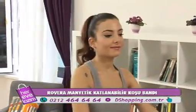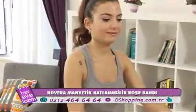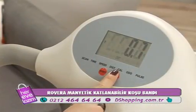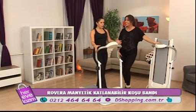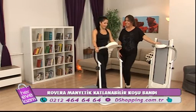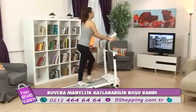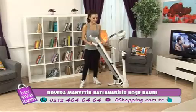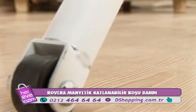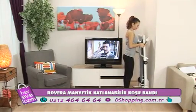En az haftada 3-4 gün uygulamanız gerekiyor, minimum yarım saat olmalı. Beslenme çok önemli; dinlenme de demiştiniz — spor sonrasında dinlenmek çok önemli. Yiyecek ve içeceklerinize dikkat edin, Rovera manyetik koşu bandını kullanın, bol su tüketin, kaslarınızı dinlendirin. Hiçbir montaja veya servise gerek duymadan, geldiğinde hazır olarak hemen kullanmaya başlayabilirsiniz.